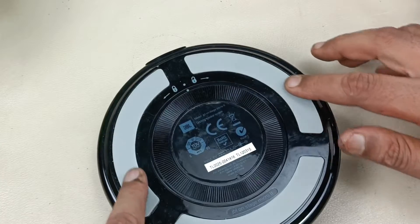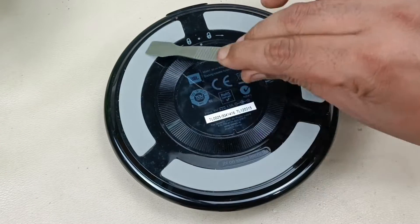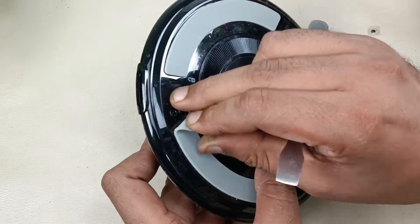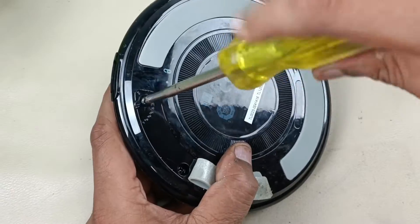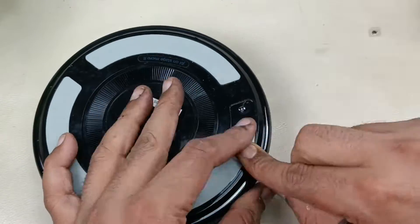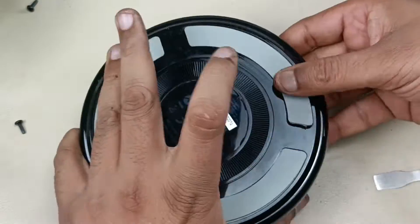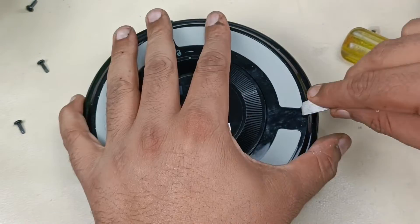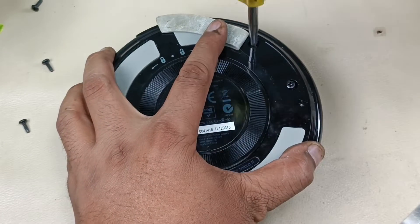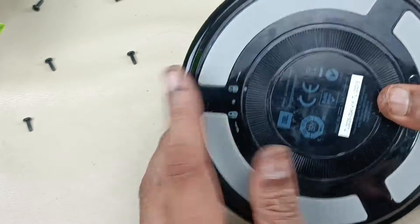To tear this down we have to remove the screws which are behind this silicon grip, so let's remove this grip first. There are totally eight screws — three here, three here, then two here. Let's remove all eight screws, just peeling this off by prying this rubber. Eight screws have been opened.